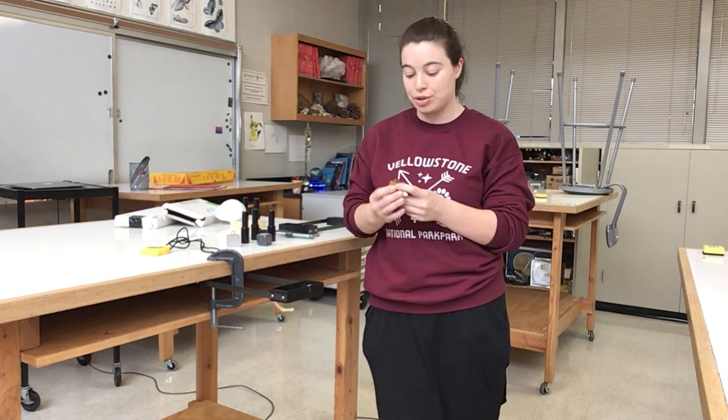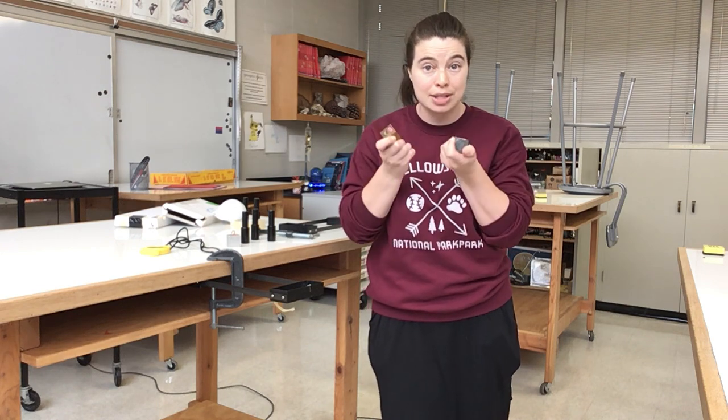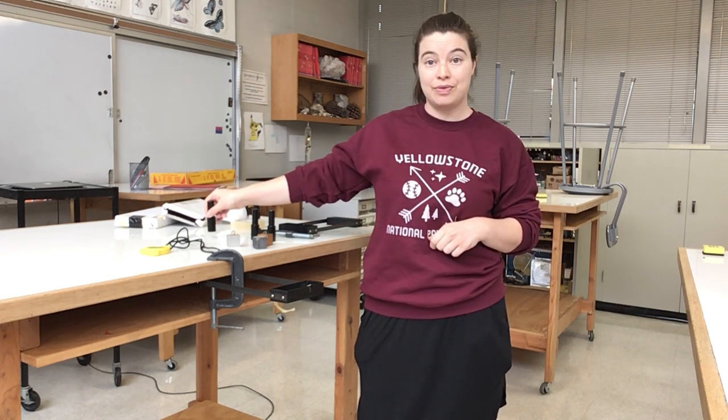You're going to do this for as many different objects as you can — measure the 270-gram object, the 350, the 90. You could even put multiples in; I could combine my 270 with my 350 to get 620 grams, so you can get heavy masses too. Get as many different measurements as you can. Because there is a direct correlation between mass and inertia — remember, force equals mass times acceleration — we're going to actually be able to calculate the mass of the unknown object and hopefully get very close to its actual mass. That is your goal for this lab.